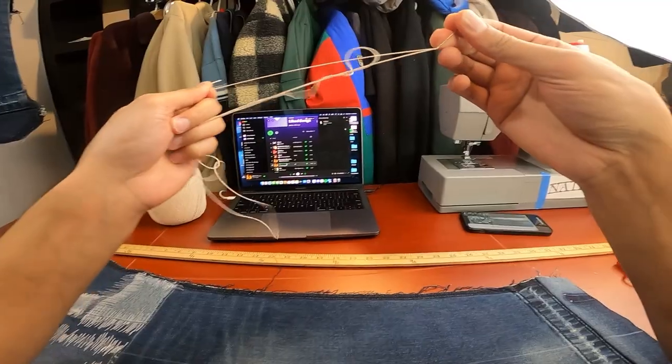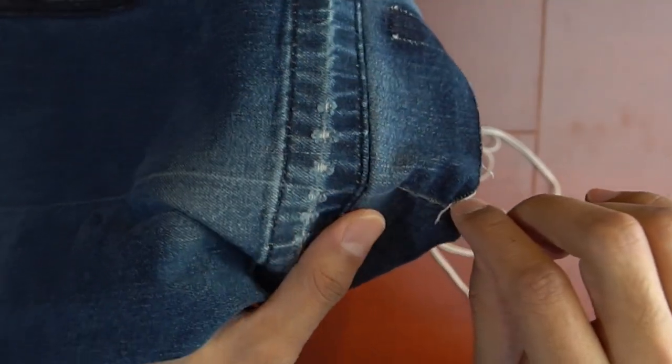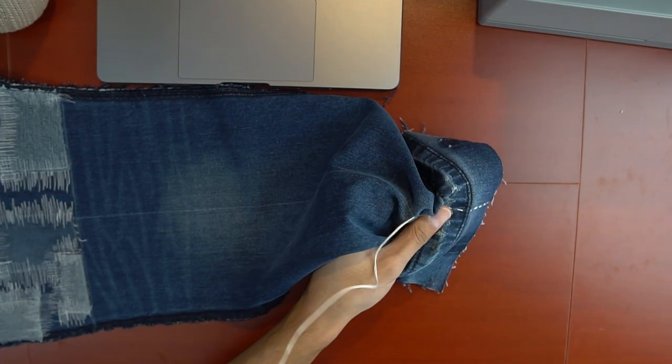Now that the first grind is over, it was time to start the second one — this time with Sashiko stitching. The stitches on the back panels were all vertical, so I started off at the middle and drew a straight line down from the edge of the patchwork area to the bottom of the panel, and then used this as the guideline for when I started stitching.